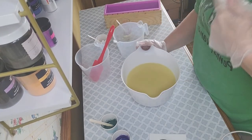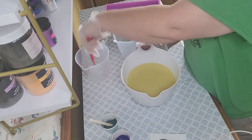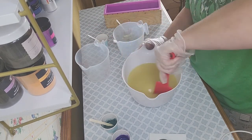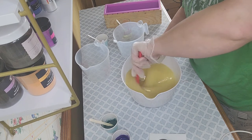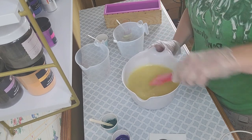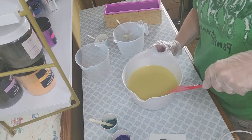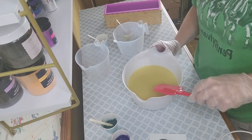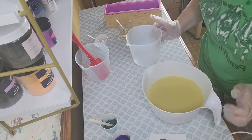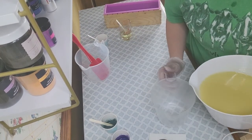I closed the window so hopefully the boys won't be disturbing us quite so much. I've got this emulsified now — I'm going to pour off just a little to be my gold layer on the bottom.